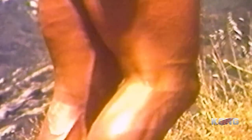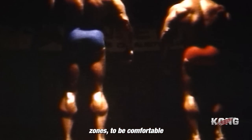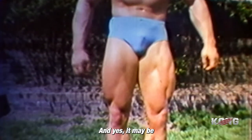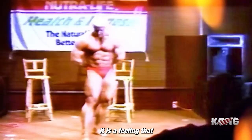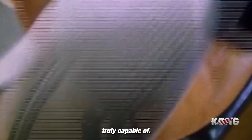We are not like them. We embrace the challenge, knowing that the greatest achievements lie just beyond our comfort zones. To be comfortable being uncomfortable — that is the key. To push ourselves to the brink of exhaustion and beyond every single time we enter the gym. For that is our goal: to do better than we did the last time, every time. And yes, it may be painful, it may be grueling. But the feeling of gratification that comes from pushing ourselves to our limits is indescribable. It is a feeling that drives us to come back again and again, to see what we are truly capable of. So let us embrace the pain, the struggle, the challenge.